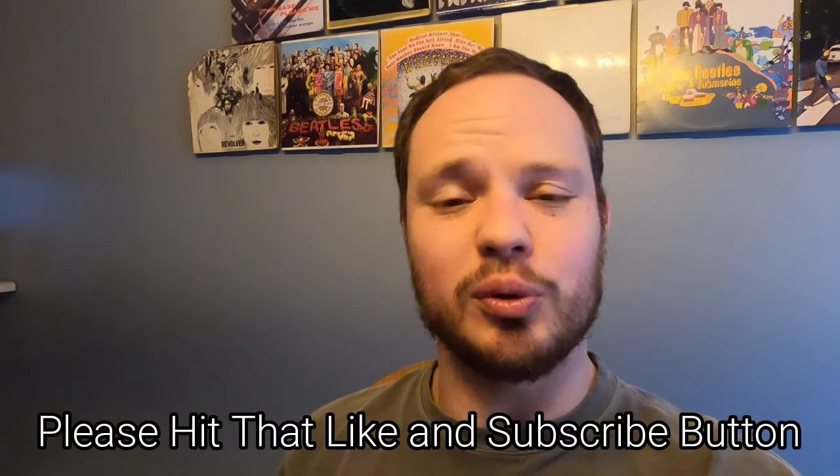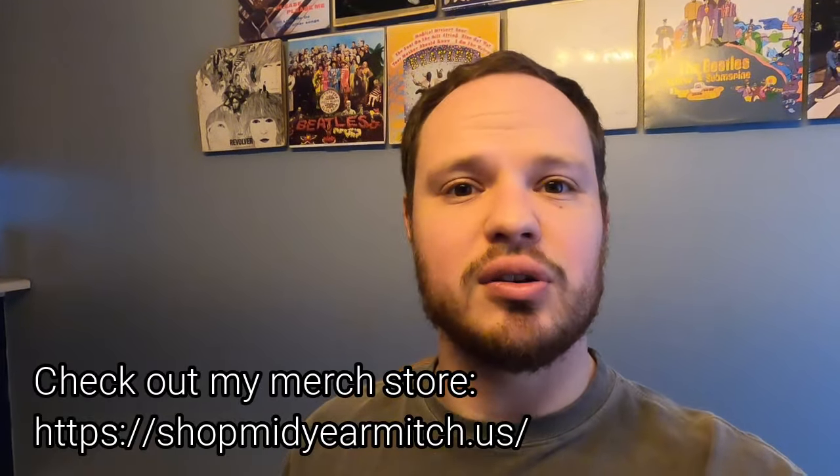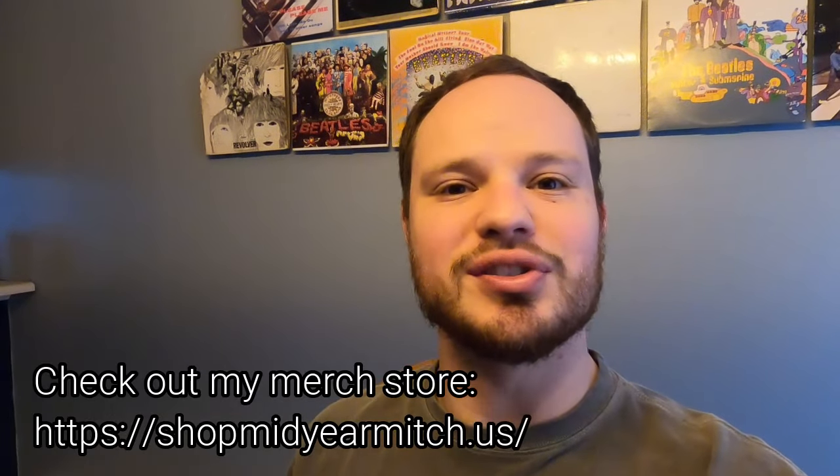Welcome back to the Mid-Year Mitch YouTube channel. In today's episode, we're back on the 68 Corvette. We're continuing to tear it down. We're going to work on the interior and take off some stuff in the engine compartment to get the body ready to pull in the next video to continue its restoration. So be sure to stick around.